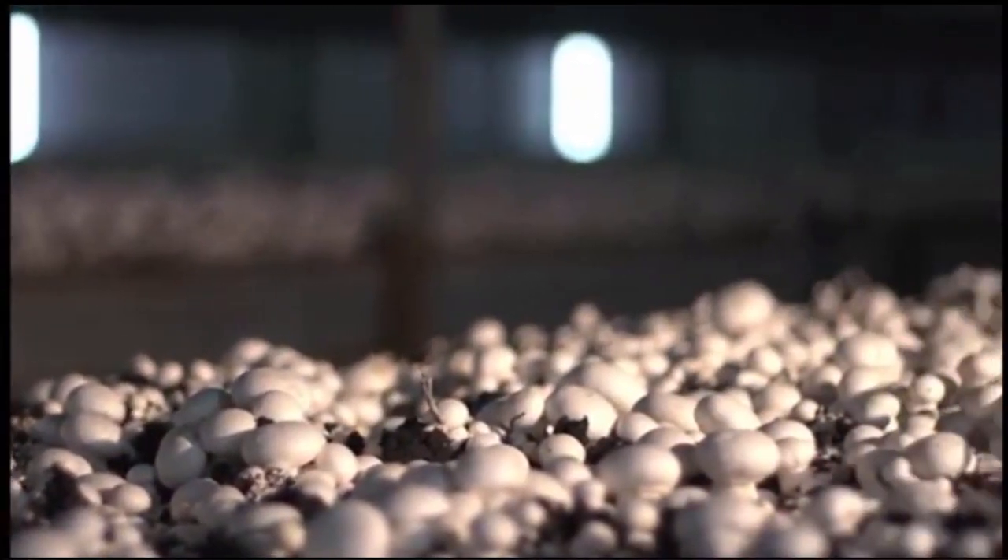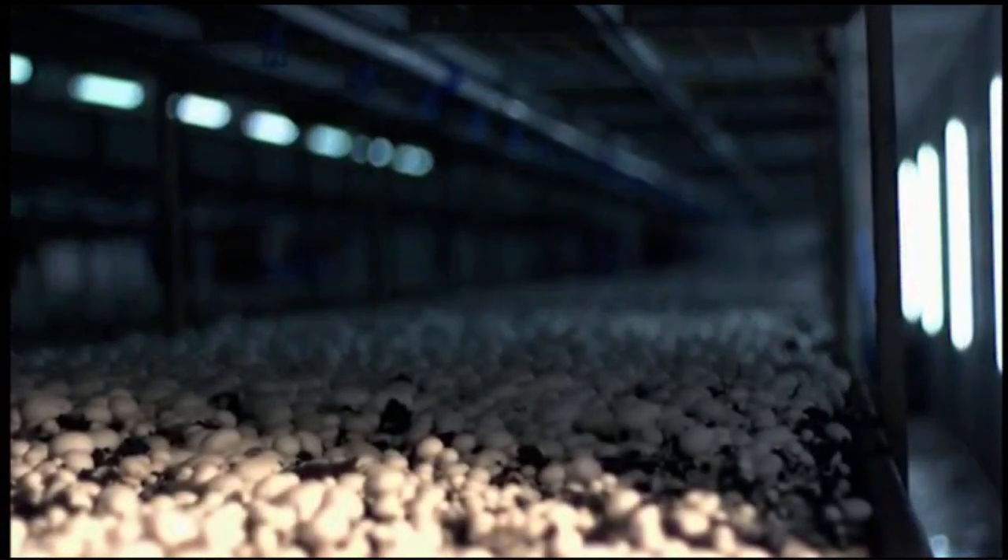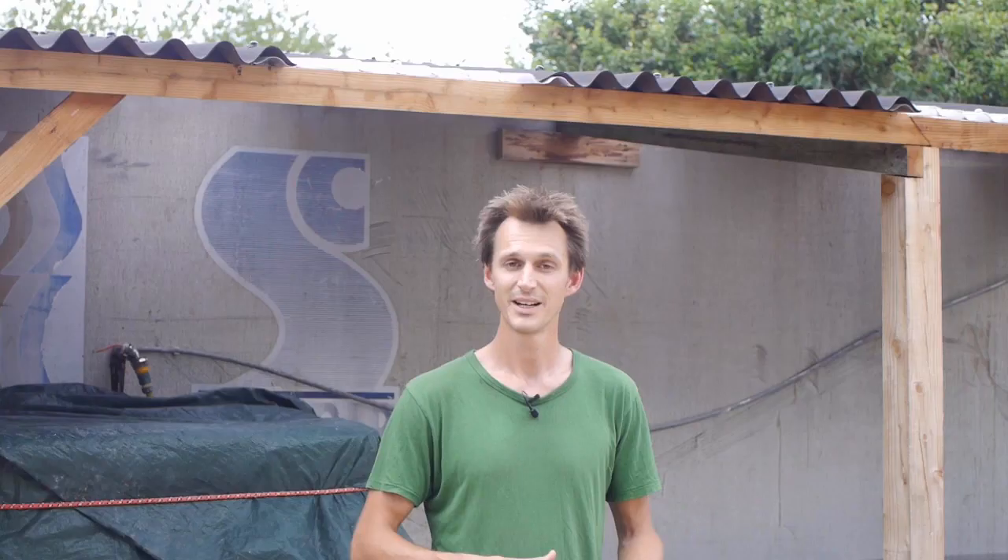He was just about to go out of business. He was growing button mushrooms and he was struggling to compete with the imports from these mega mushroom farms that had been set up in the Netherlands and in Poland. They were just producing them at a much lower cost than him and he was being squeezed on his price and was about to go out of business. So I think it's important that you understand how mushrooms are normally grown in these huge farms.